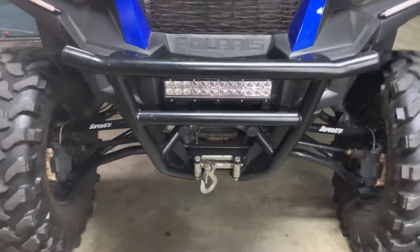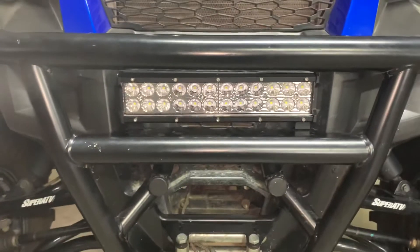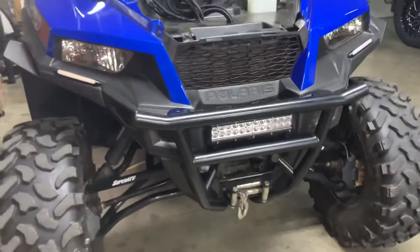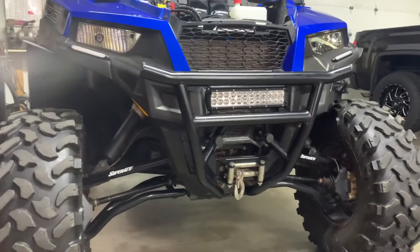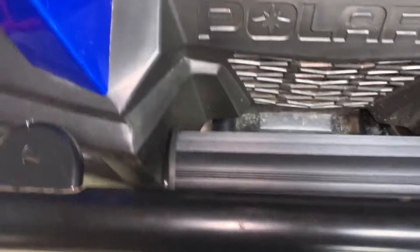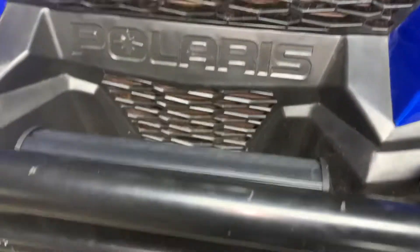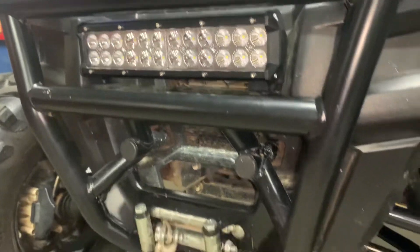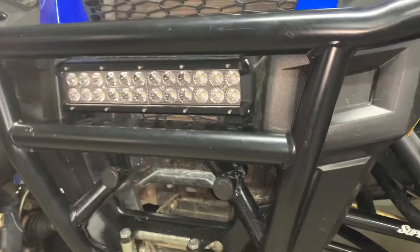I just want to do a teaser. Next product up at Tarek Solutions is going to be this light bar. This is kind of designed especially for the General and it fits under the bumper perfectly — absolutely perfectly. Fills up that spot very nicely, and along with that it's going to be a whole kit.